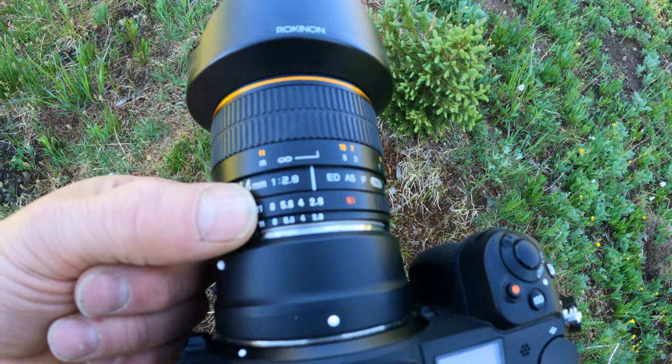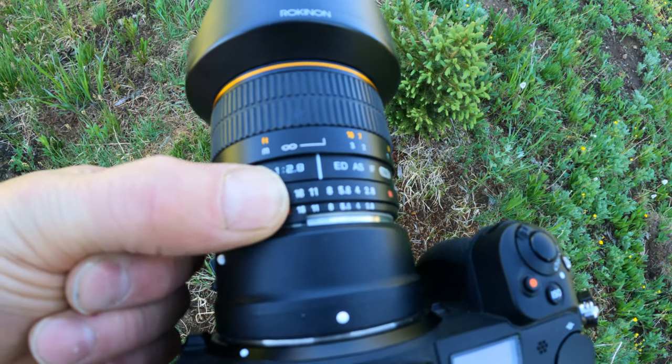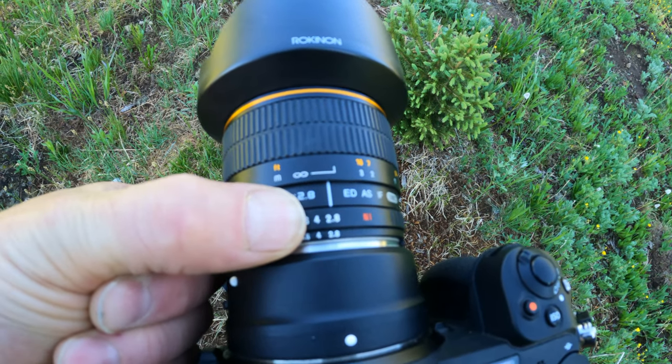For my aperture, I always like to set it at 2.8 — I bring it down to 2.8 to get the maximum amount of light coming in.